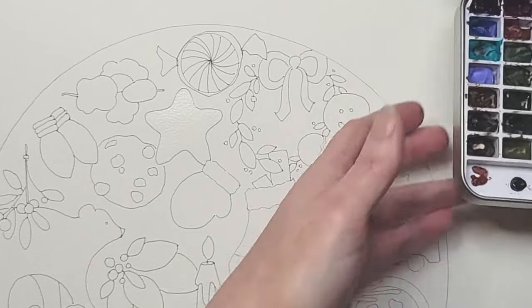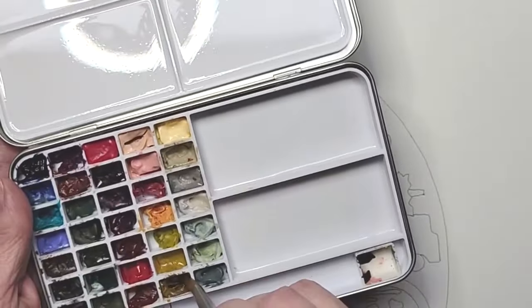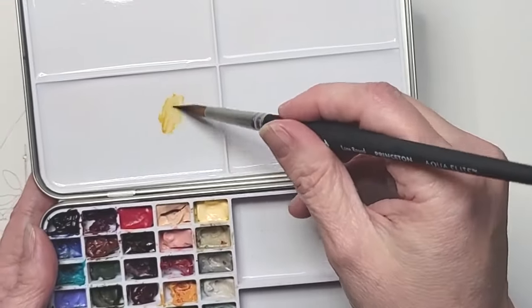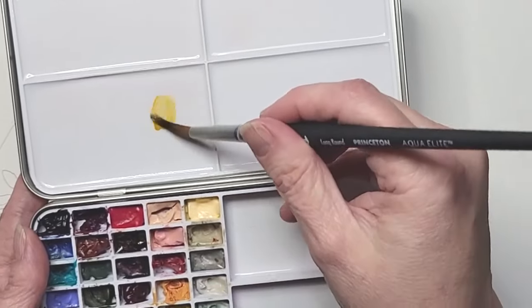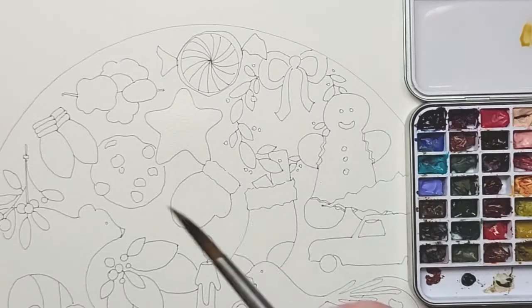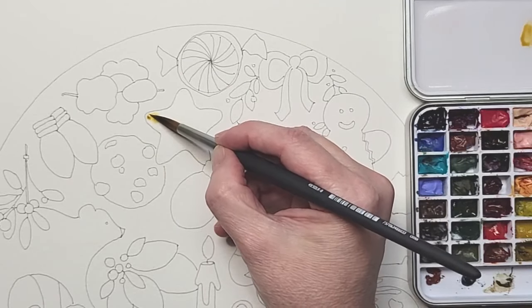And I'm going to go into raw sienna. If you don't have raw sienna, please make sure and go watch my color mixing video for this. I'm going to put it at the ends and leave the center kind of open.